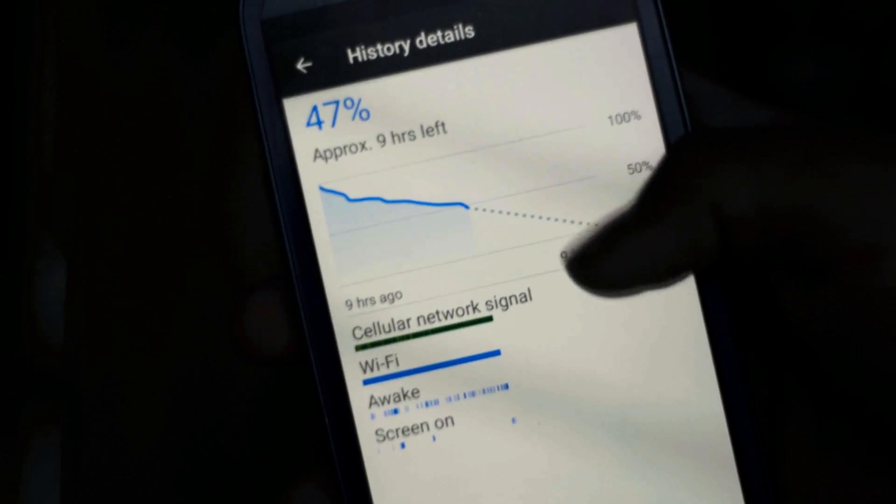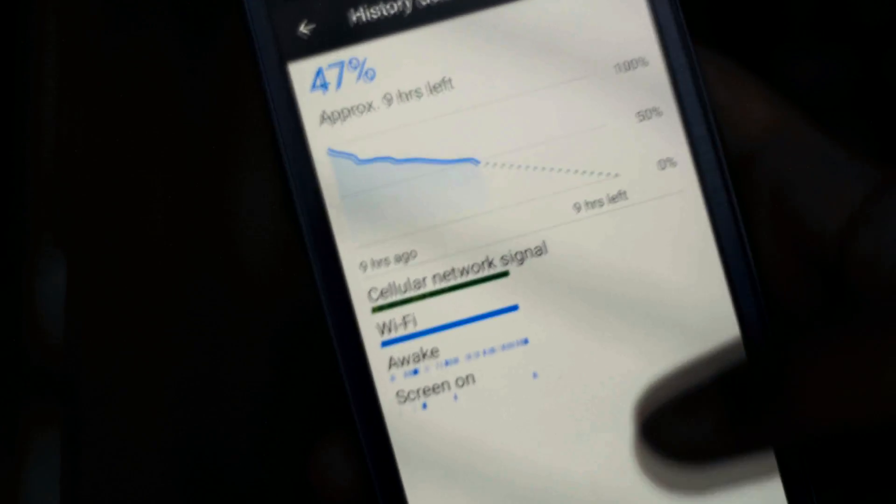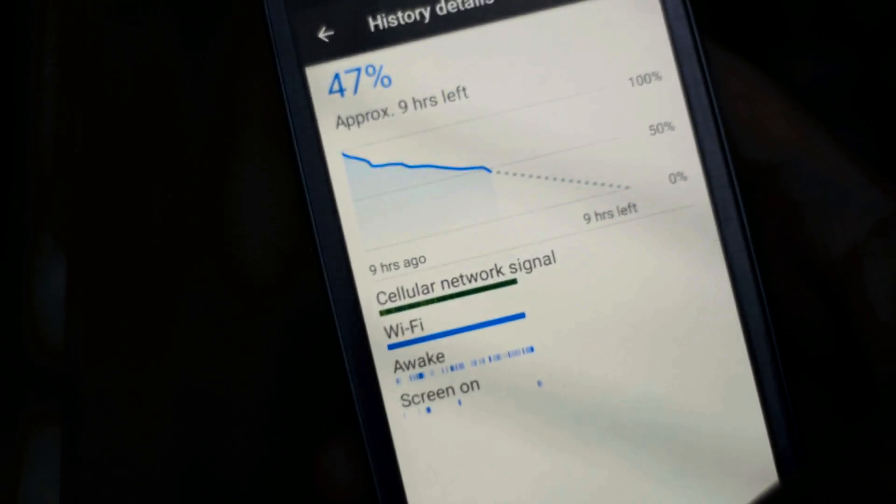Talking about battery life, you can get about three to five hours screen-on time, and that is once again great for a phone that is five years old.